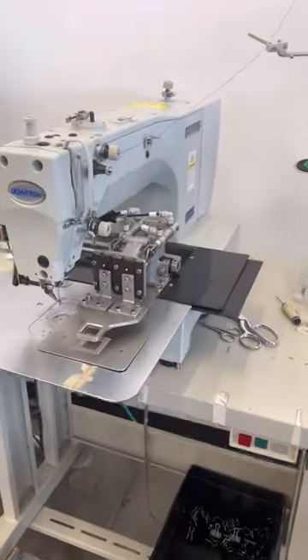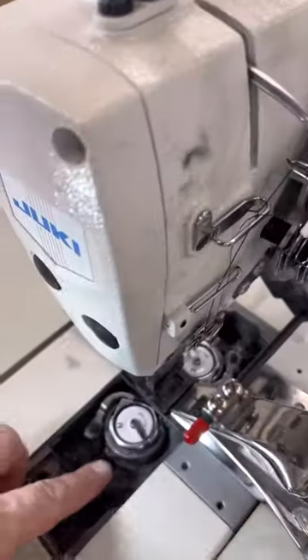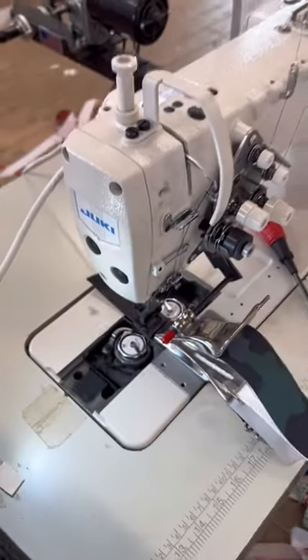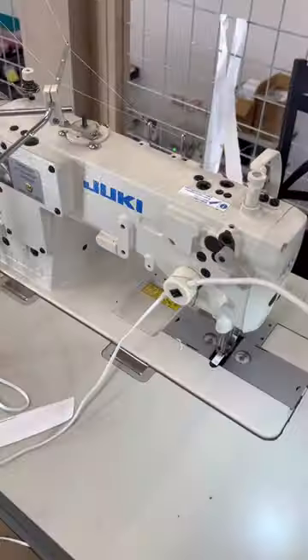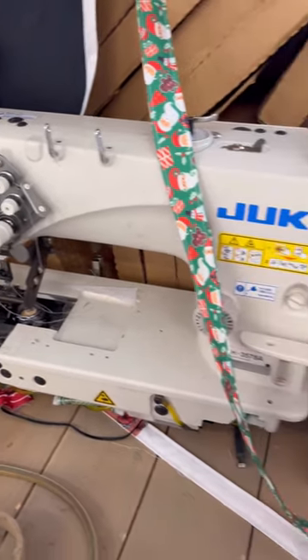So you guys wanted to know what kind of sewing machines I have here at the shop. Well, the first one I have for you is a two-bobbin, two-needle sewing machine made by Juki. They're the LH series. They help me make the straps for my dog collars, and one is set up for my cat collars. This one is set for my wider dog collars, but I currently don't need to use it.